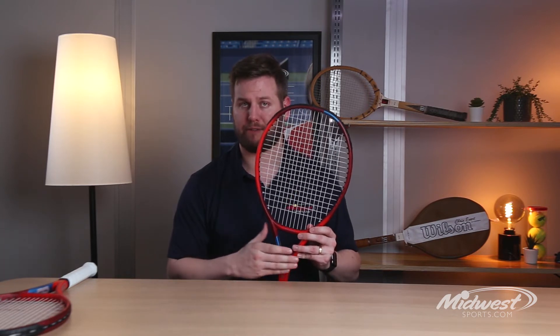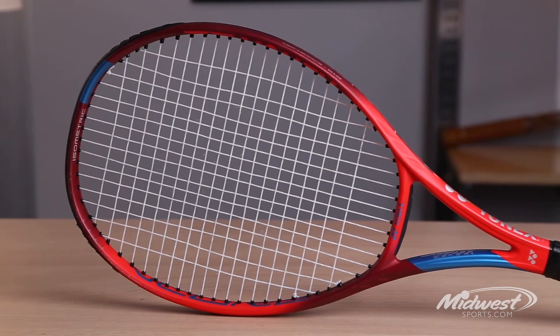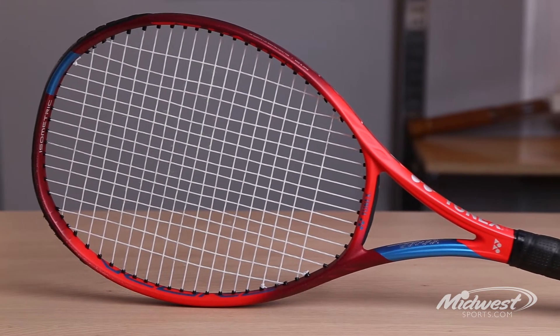New additions to the V-Core include 2G NAMD FlexForce Graphite. Yonex has enhanced its graphite technology by injecting graphite into the upper throat and lower portions of the frame, really for quick flex and snapback designed for controlled spin.